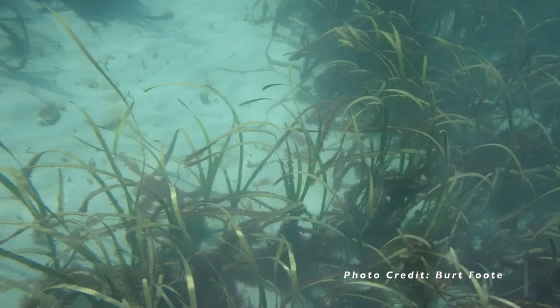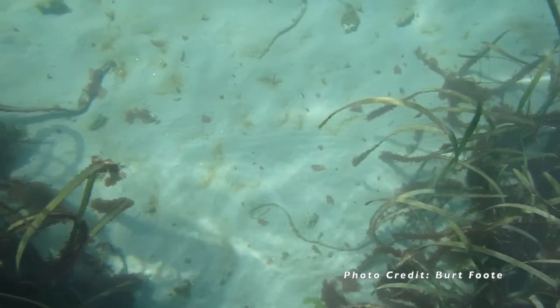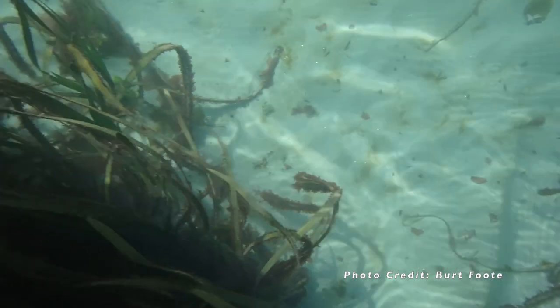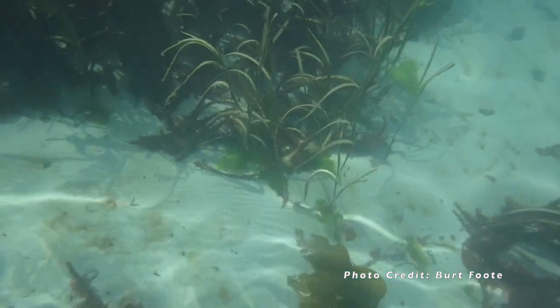Hi, I'm Rachel, the Education Manager at Farrow Marine Life Center in Port Angeles, Washington. Today we are going to explore an eelgrass bed at Hollywood Beach.